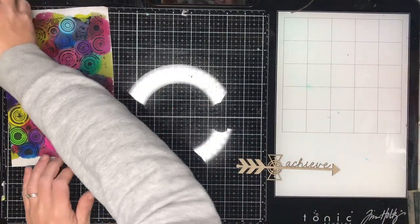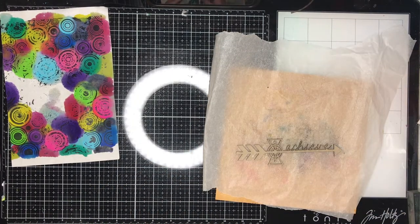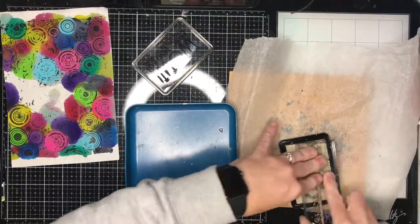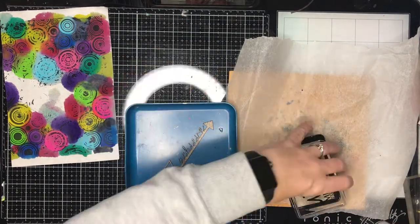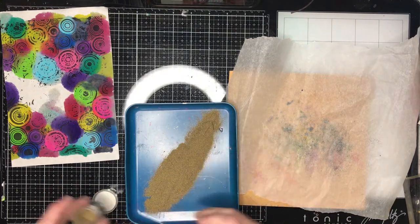The great thing about rice papers is they're absorbent on both sides. With usual collage tissue, most of the time one side is sealed so it doesn't take water soluble medium as well — it doesn't soak into the fibre of the page, which is cool in its own way, so just keep that in mind.